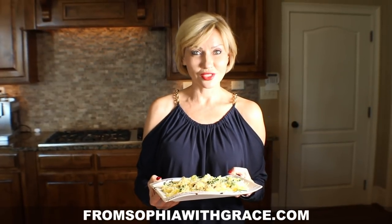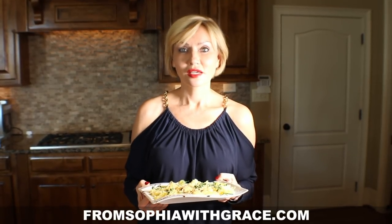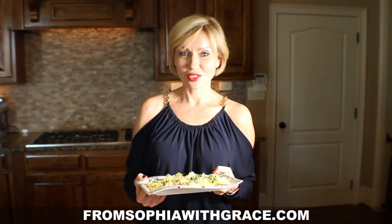Thank you guys for tuning in today, and it's my hope and desire to help you on your way to wellness. Bon appétit from Sofia with Grace — bye bye guys, we'll talk to you soon!